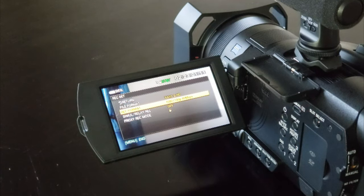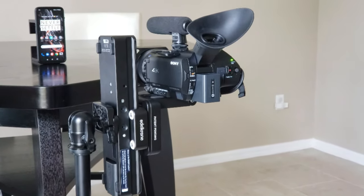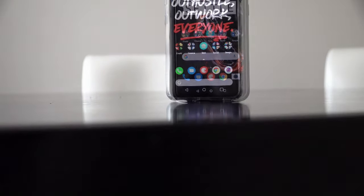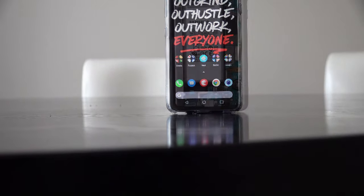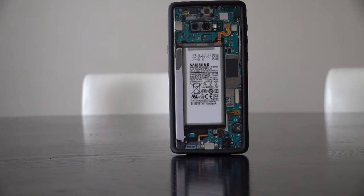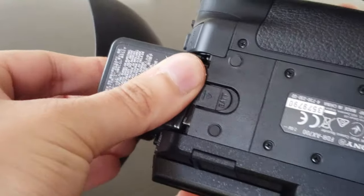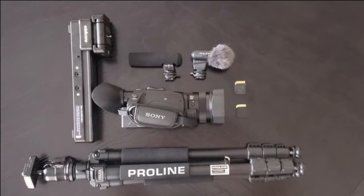One deficiency on the AX700 has to be the lack of support for 60 frames per second in 4K resolution. If you're looking for 60 or even 120 frames per second, you're going to have to shoot in full HD. From experience, this isn't all too bad, because if you shoot in full HD on this camcorder, it will also have higher image quality because it's using the 4K capture to down-sample the 1080p video. You're also going to want a second battery, because battery life is average at best. I'll be sure to leave links in the video description with the best prices for all my Sony AX700 gear.